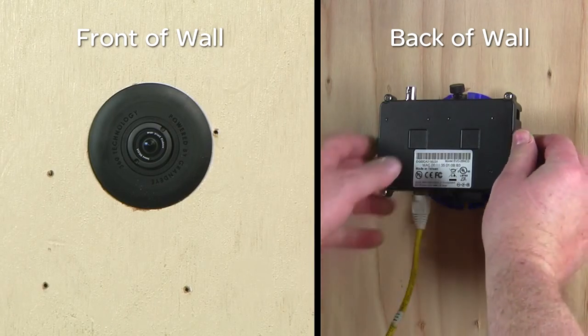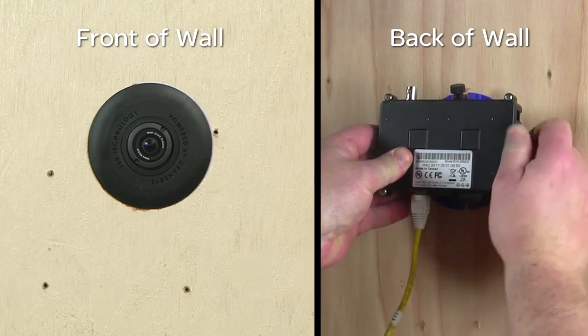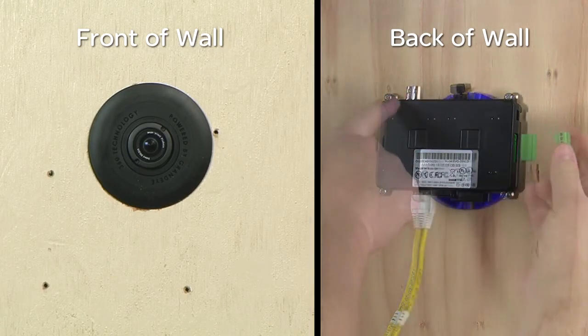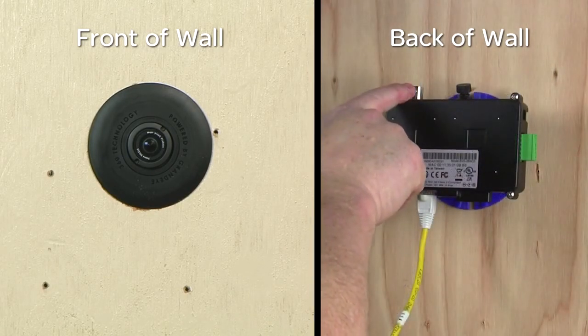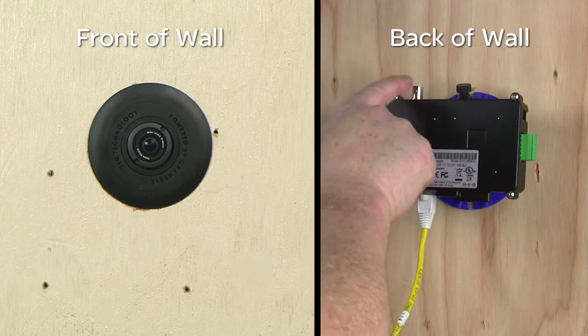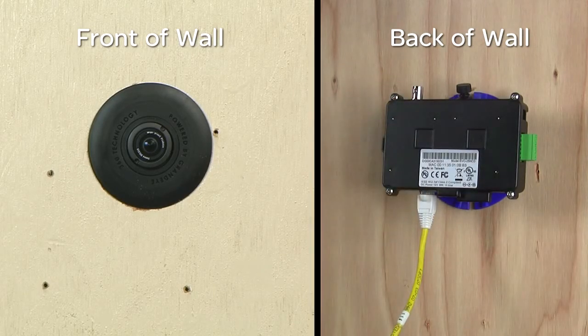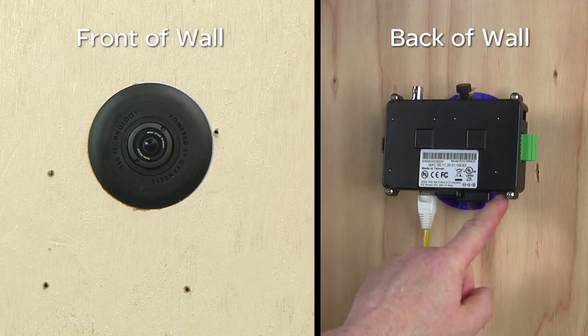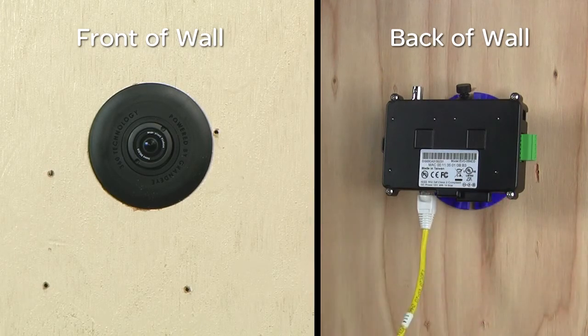The alarm connector can be removed from the camera module to facilitate easier connection and service. A BNC video connector is provided for camera testing and providing an analog spot monitor output. If used, check the DIP switch settings for either NTSC or PAL video. Once testing is completed, the BNC test cable can be removed and the installation of the Evolution concealed 360-degree IP camera is complete. Thank you for watching.